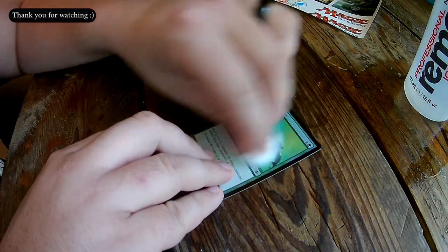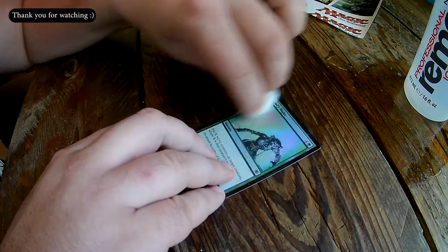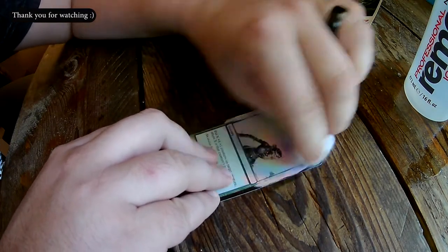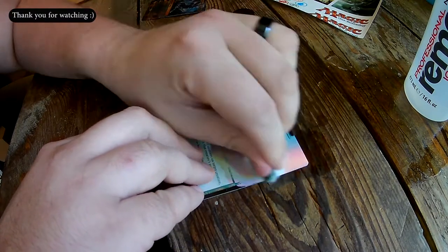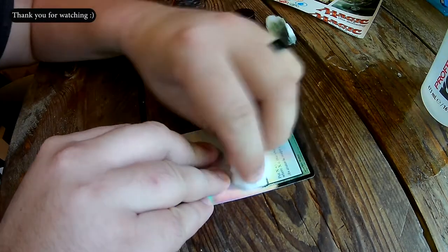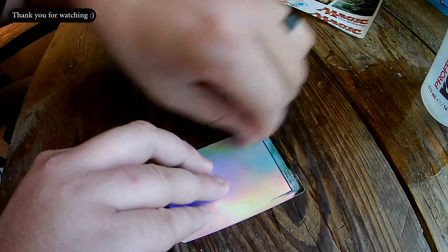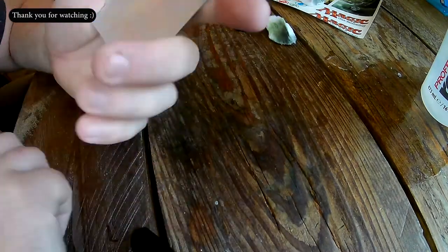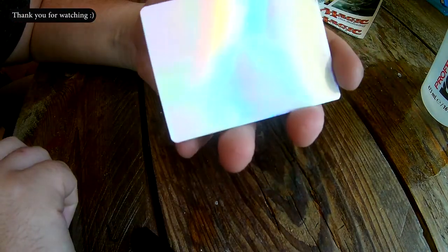Just lightly scrubbing it. Now you've got a fully shiny magic card.